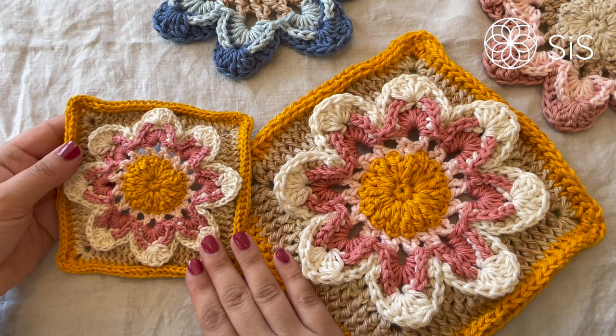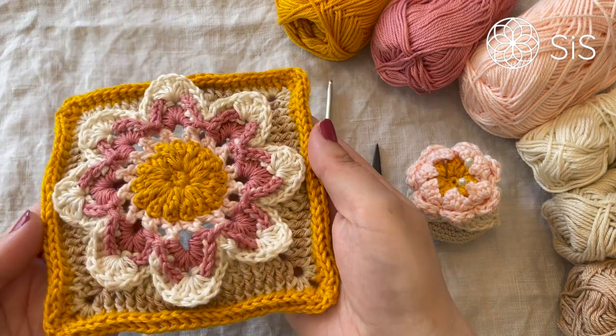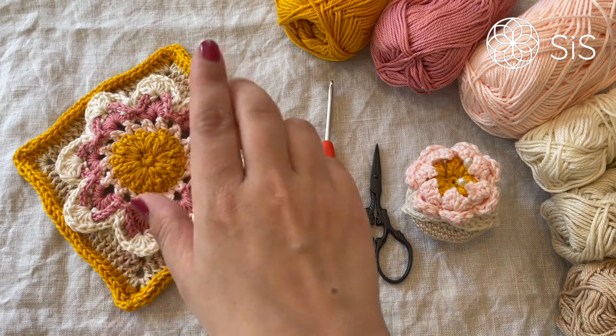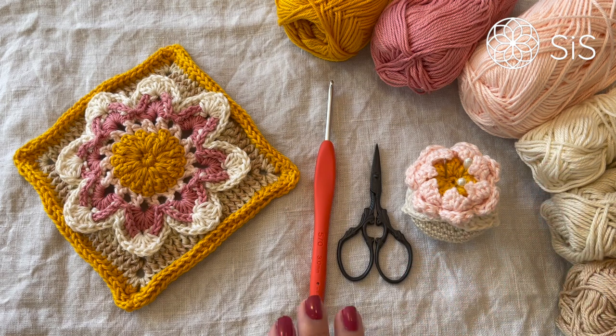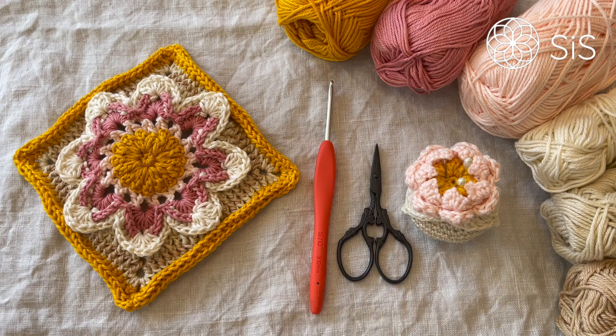So without further ado let's see what we will need to make this week. To make this exact square in all the same colors you will need six colors in the must-have yarns from Yarn and Colors in the colors mustard, old pink, pearl, cream, ecru, and limestone, and a three millimeter hook, a scissor, and a darning needle of course.